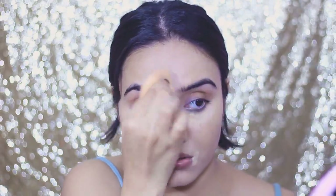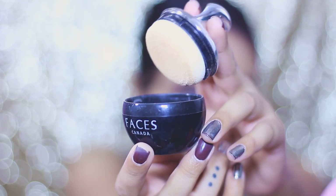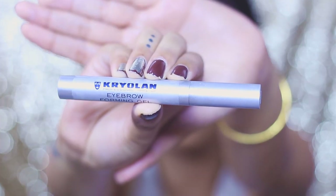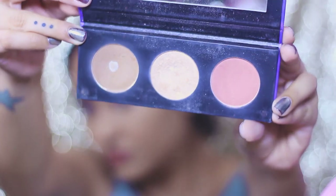I'll blend that with my Wifey makeup sponge. To set my face I'm using the Faces Canada loose mineral powder, applying it wherever I've put concealer using a fluffy brush. For my brows, I'm not going to define them very stark — whenever I make my eyes really bold I keep my brows subtle and soft. I'm just brushing them upwards and setting them with the Kral brow gel.